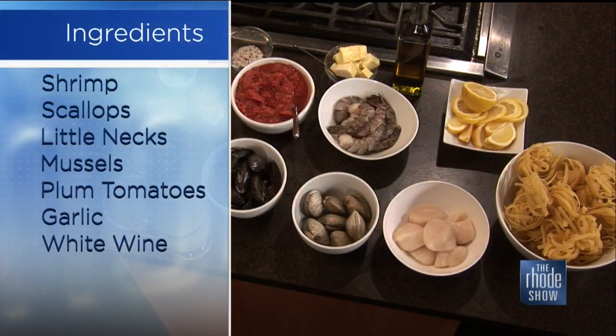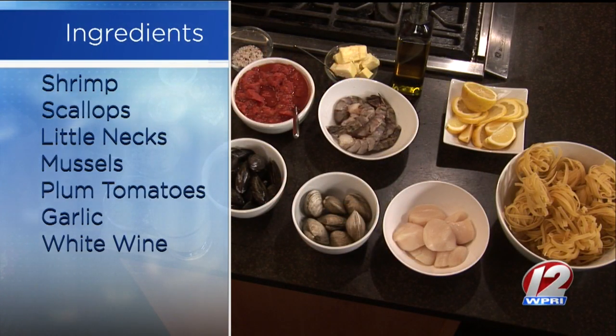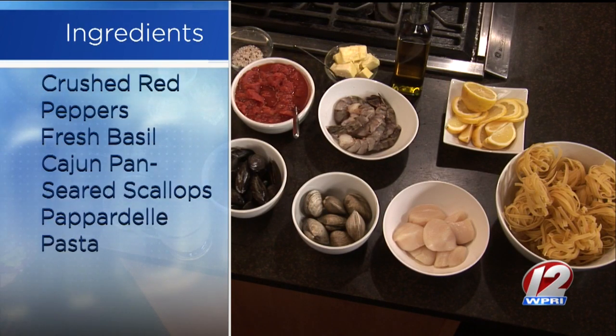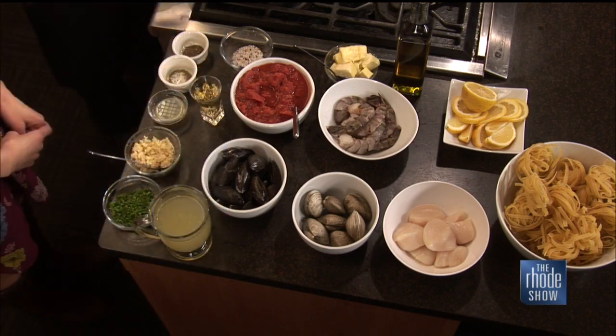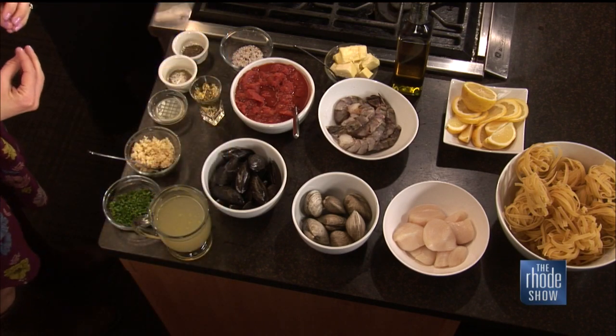Today we're going to be sautéing shrimp, mutant scallops, mussels, and little neck clams. We're going to sauté that off with garlic, olive oil from their hometown in Greece, garlic, salt, pepper, a little crushed red pepper, white wine, and then we'll simmer that down with the plum tomatoes. We also have a chicken and clam stock that we make at the house as well.